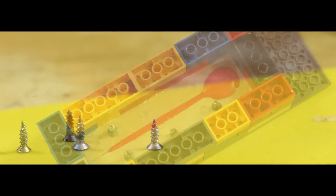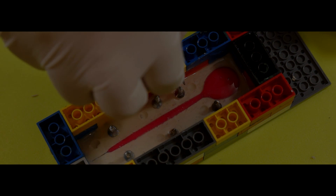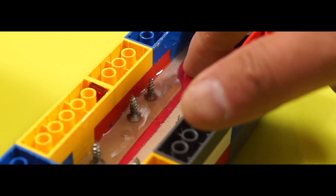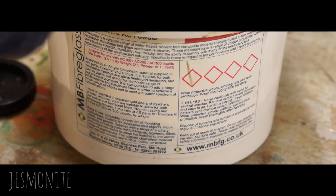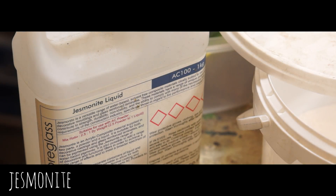Before it began to set I added some countersunk wood screws to the epoxy to help fix it to another layer of material I'll be adding later. After about 15–20 minutes it's really started to set up — still a bit tacky but pretty much firmed up. I need to put a backing on it because that thin coat won't be strong enough on its own. I could use plaster of Paris or wood filler, but I'm going to use a plaster-based product that instead of mixing with water comes with an acrylic liquid — so I'll follow the instructions, mix it up, and pour it onto the back of the mold.